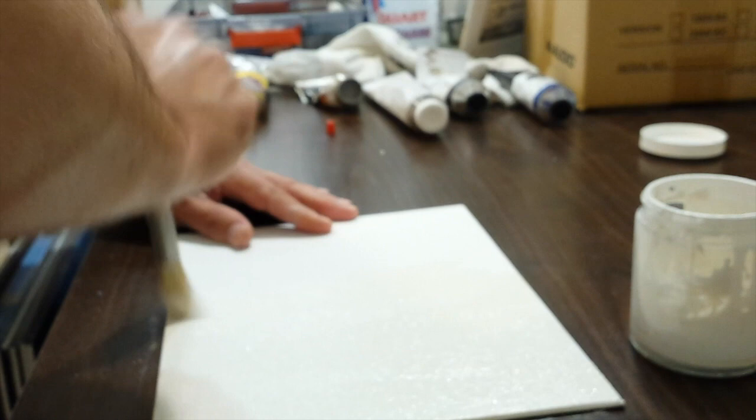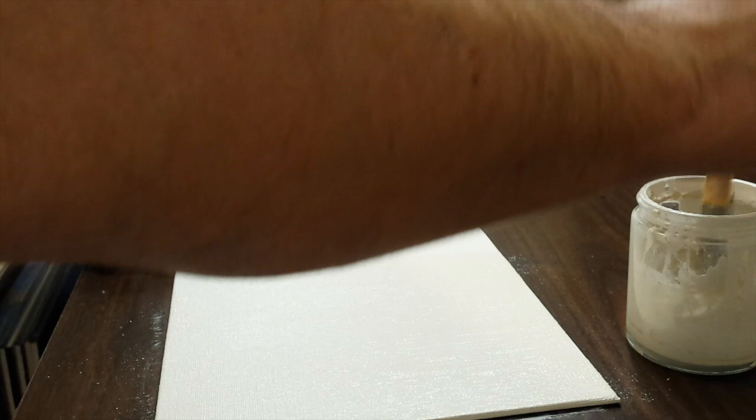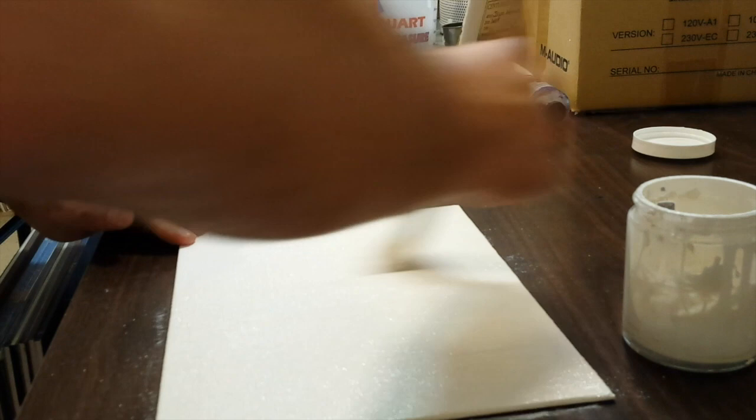The one thing you never want to do: don't ever paint oil paint or oil priming onto a raw canvas, because it will destroy it. The oil will literally, over decades, turn the canvas fibers into dust. Raw canvas always needs to be protected from oil paint by a layer of size glue, sizing, acrylic primer, or something like that.